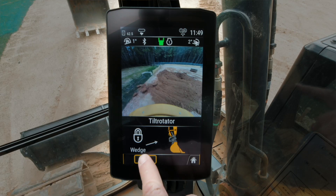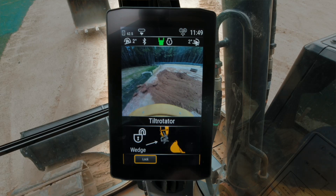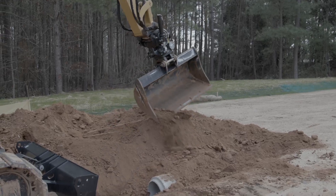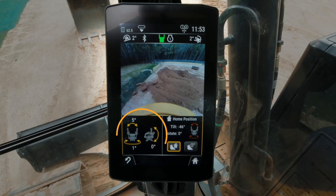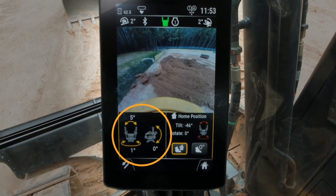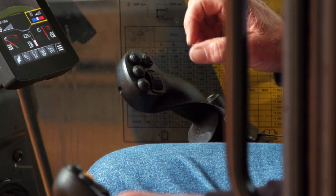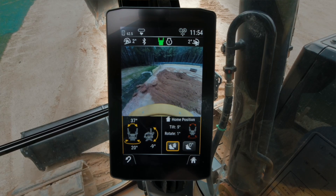The in-cab display allows the operator to couple and uncouple tools. Along with that, there are settings for a bucket shakeout. There is a position indicator for your tilt and rotate, and a home switch which allows the operator to set the position of the cutting edge of his bucket and, with the press of a button, return it to that position each time.